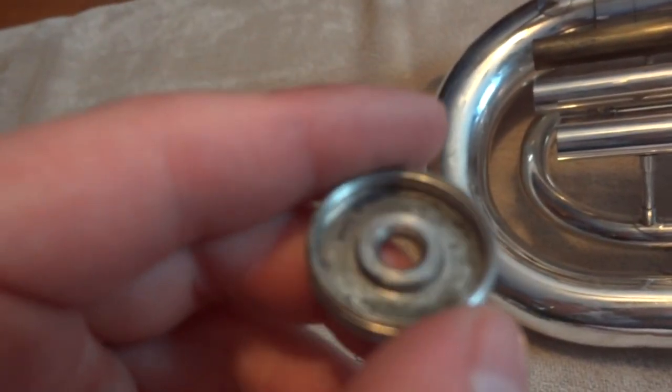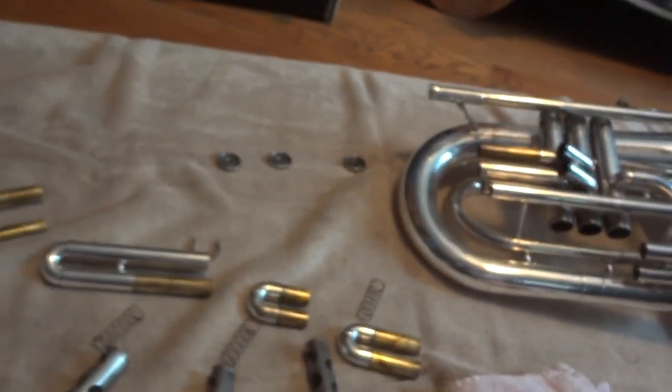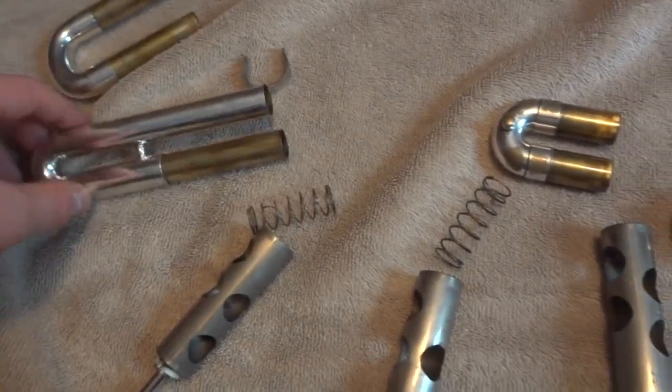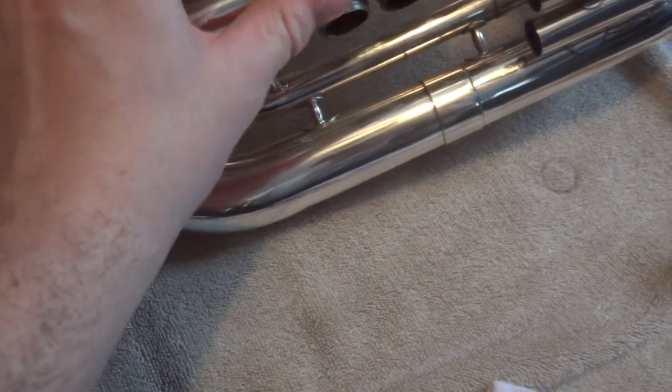This one isn't bad but it's also not great — I've definitely seen worse. Everything can't really get mixed up because these two are tuning slides and everything fits properly where it should even if you try. I'm going to show you the bathtub part.